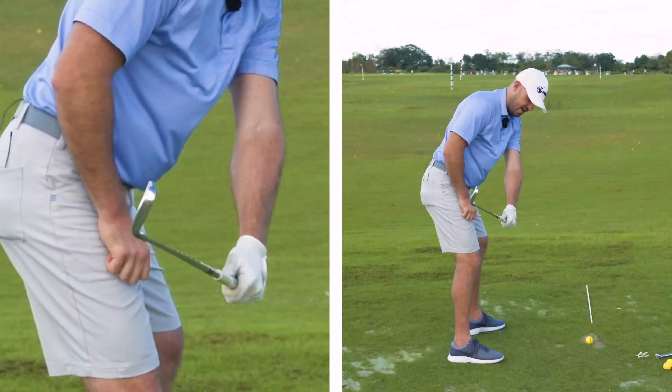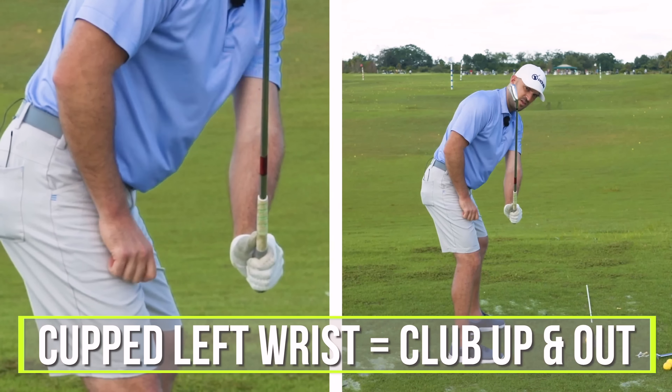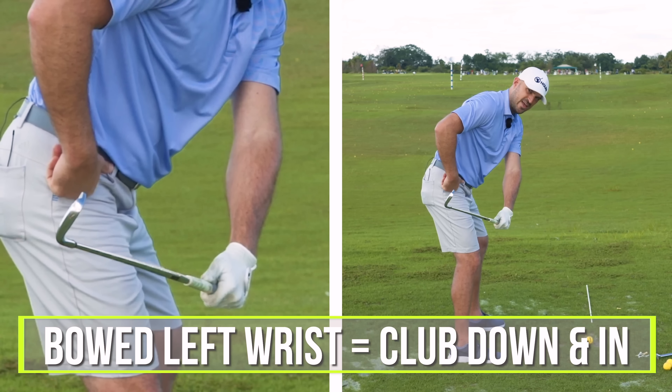If I cup my left wrist, here's flat. If I cup it, the club goes up and out. Up and out. If I bow it, the club goes down and in.